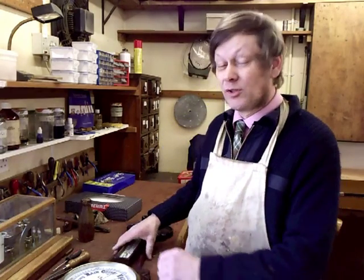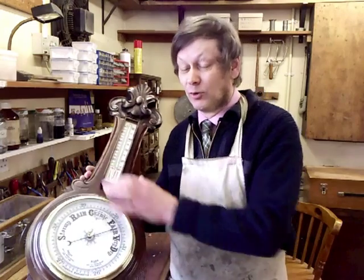Welcome to Barometer World. I'm Philip Collins. A question we sometimes get asked is should I hang my barometer on an outside wall? Fair question I suppose if you've not got a lot of knowledge about barometers.